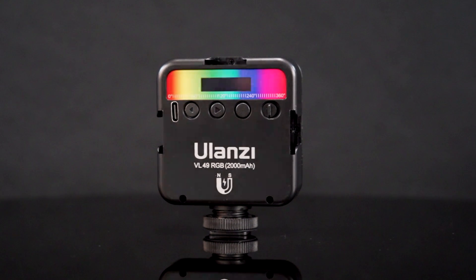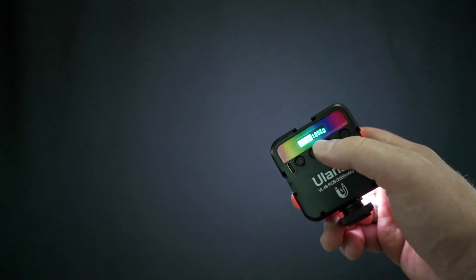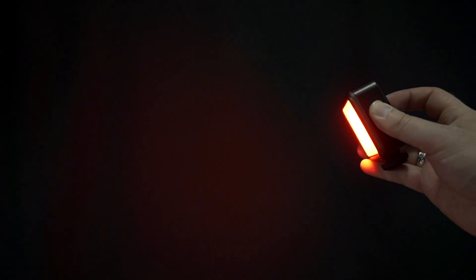On the back, it's not terribly complicated. You've got USB-C for charging, a couple of buttons to interact with it, and your on/off switch. It does color as well. The first setting is just your standard white light, and you can change the color temperature using the buttons on the back. It goes from 2,500 to 9,000 Kelvin for color temperature. With just a couple taps, you can go into color mode and cycle through pretty much any color you want. No matter which mode you're in — white or color — it's got a brightness setting so you can turn it down if it's a little too bright.